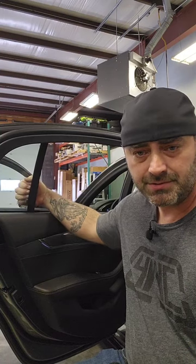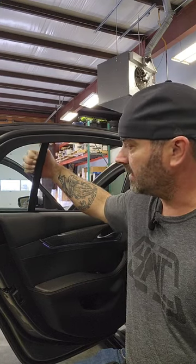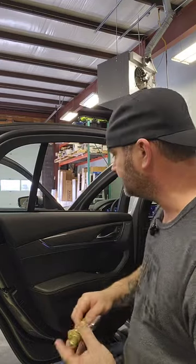Some people may cut the seal — I choose not to. The outside of this window and quarter glass is bigger than the inside, so you either have to trim this or fight with it. Let me show you how I do it.